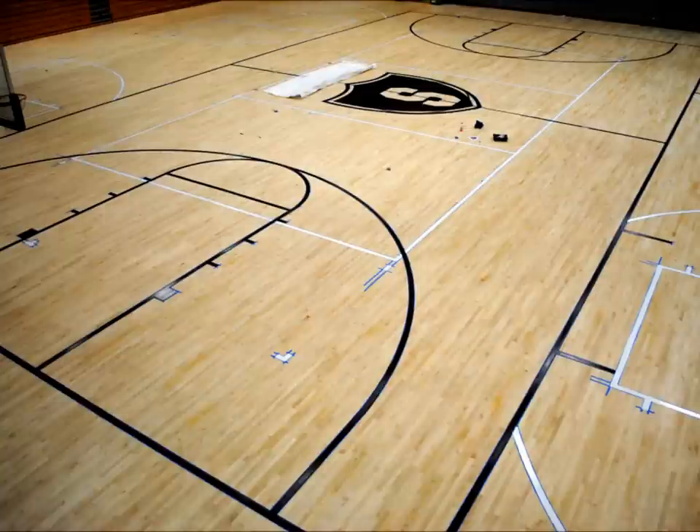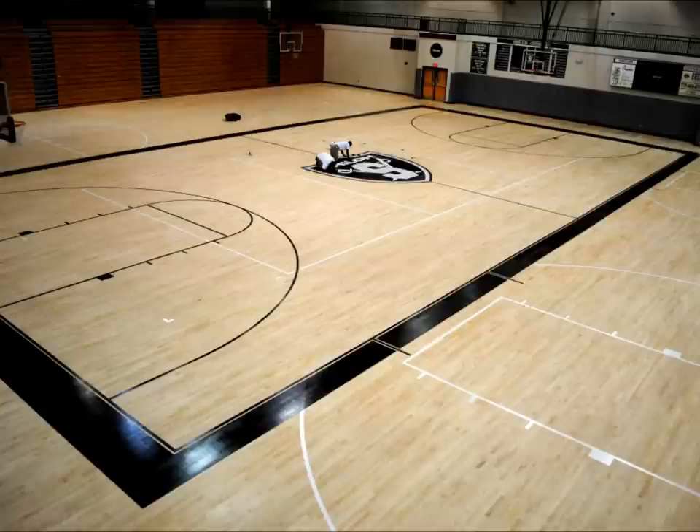Here's a view from up in the bleachers. The center court logo is just starting to take shape now. Here the guy is working again on the center court logo. You can see more colors, more graphics going in there.